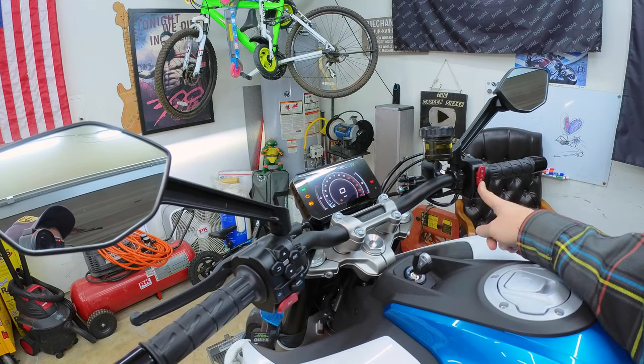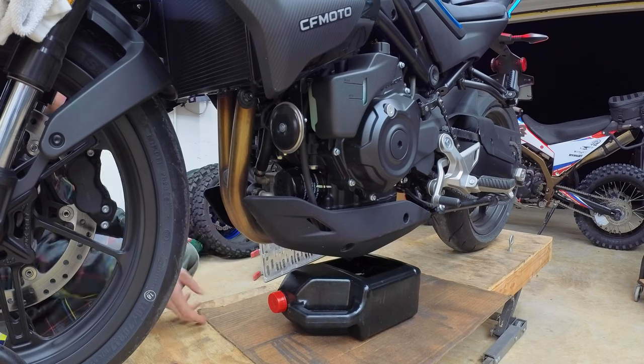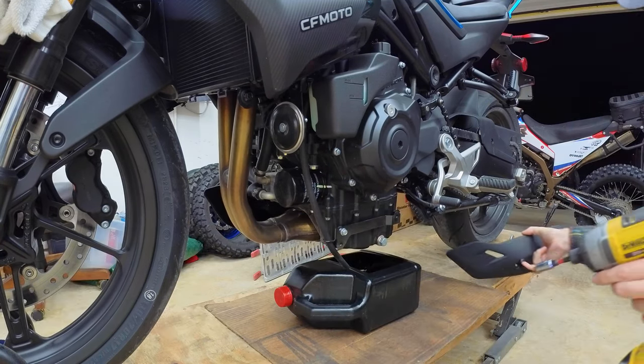First thing you'll want to do is go ahead and start that motorcycle up and let it get nice and warm. While it's warming up, let's go ahead and get our cardboard down and our oil collector. We also need to take off this fairing here using that 5mm Allen.